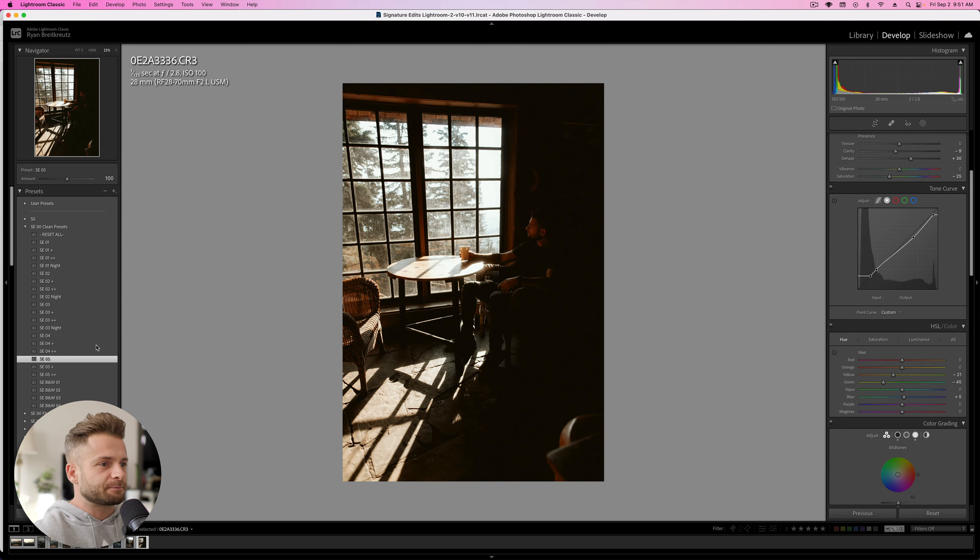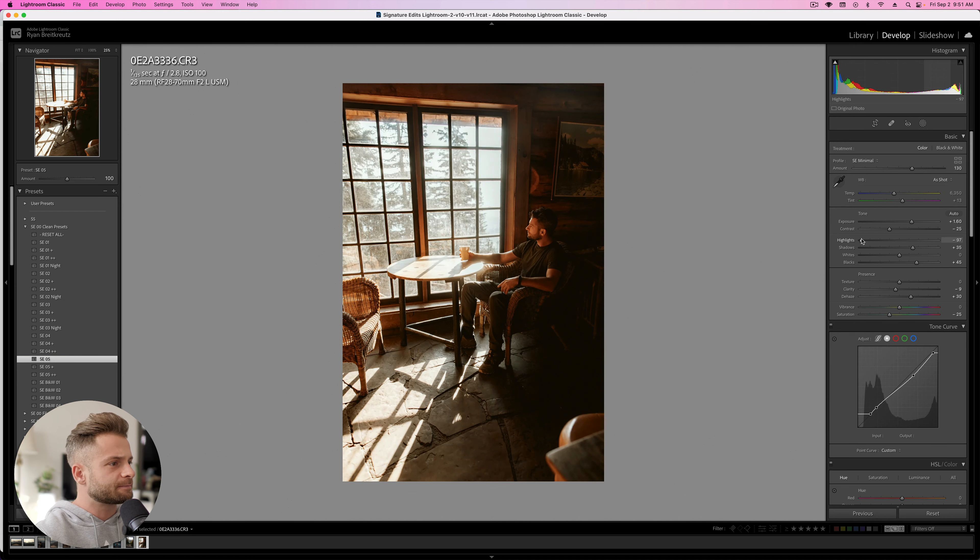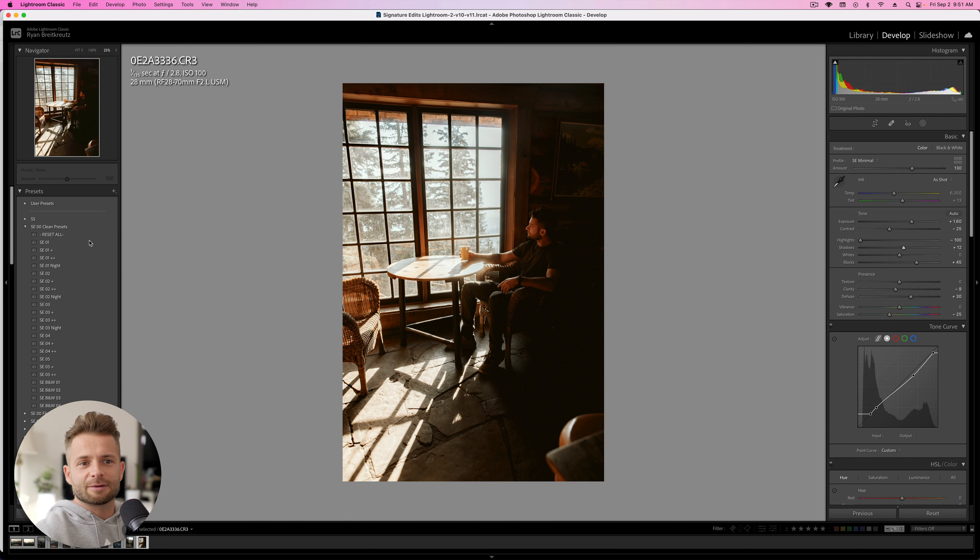Let's reapply that preset to get our basic vibe going. We'll raise up the exposure, lower down the highlights, lower the shadows. This was taken from the Signature Edits Natural Collection — you can grab a link in the description below. I'm going to cool down the white balance, basically just adjusting to make my skin tones look sort of natural.